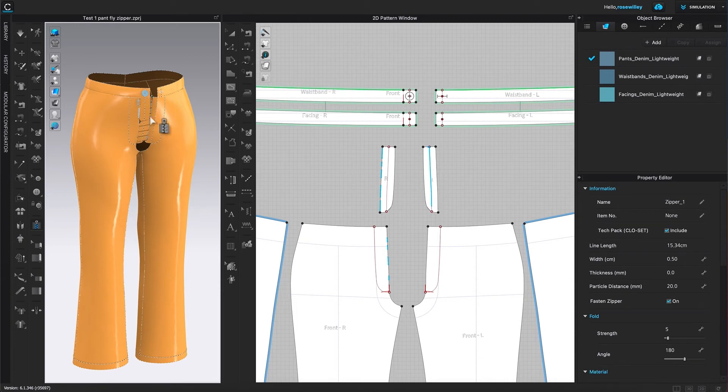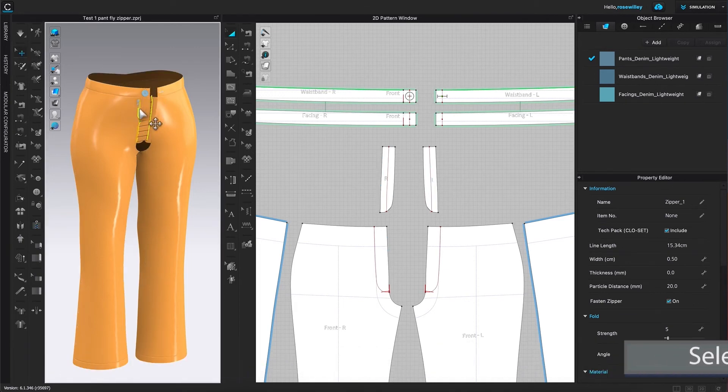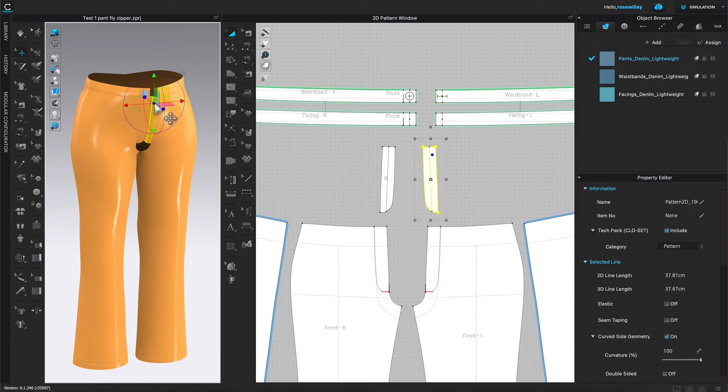To do so, I'm going to come over to the Select/Move tool and click on it to select, then come back and click on that zipper, and press the Delete key on the keyboard to delete it. Next, I'm going to click on this pattern piece right here.